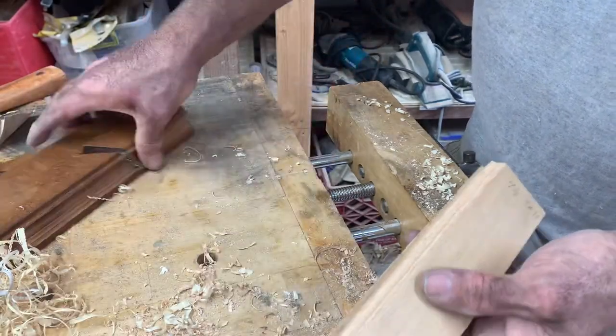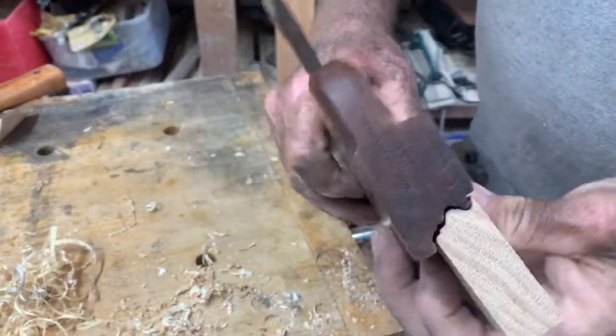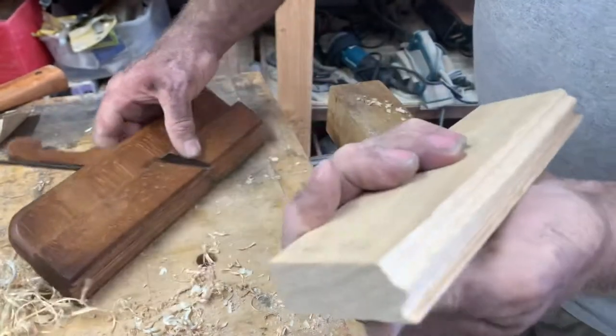But it is a 1700s plane. The shavings come off really nice and really fine — look at this stuff. So there you go: a nice molding plane. Works perfect. Isn't that awesome?